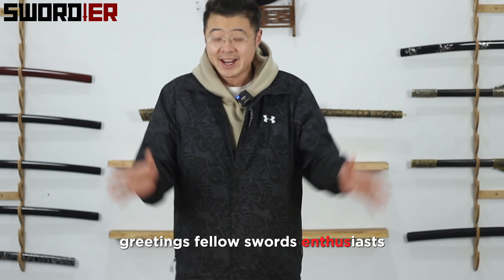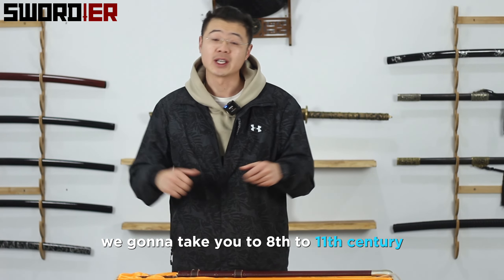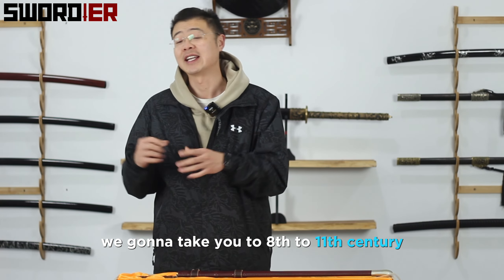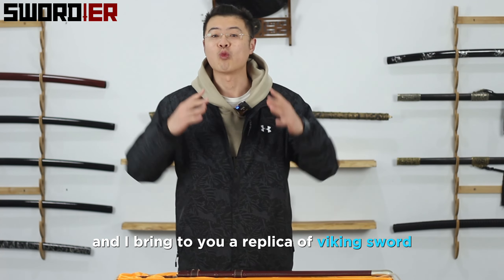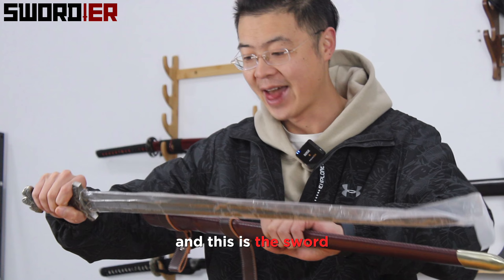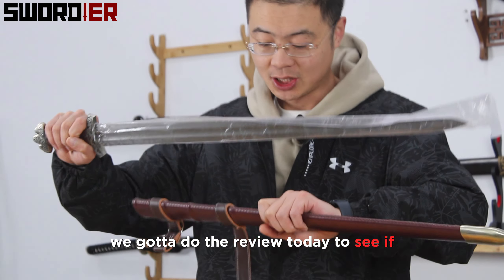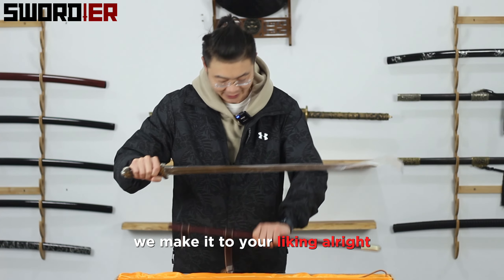Greetings fellow sword lovers, this is us. In today's edition of Sordere's unboxing and review, we're gonna take you to the 10th to 11th century and bring to you a replica of a Viking sword. There it is. And this is the sword we're gonna do the review on today, to see if we make it to your liking, alright?